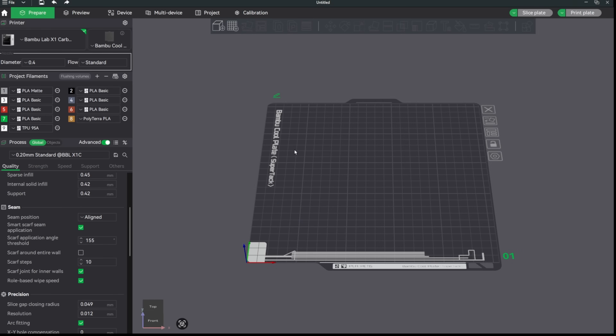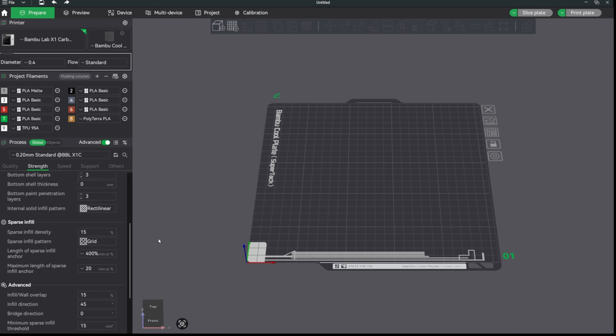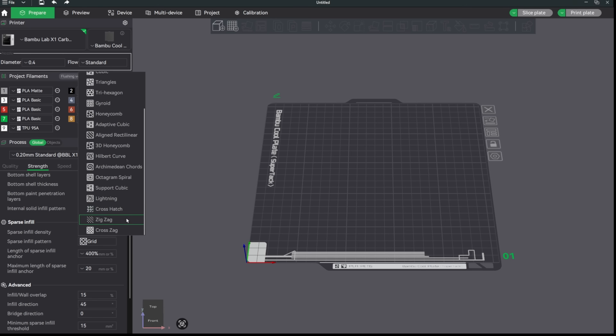Another thing I've been experimenting with over the past week and printing more and more with are two new infill patterns that have been added: the zigzag and the cross-zag infill patterns. Be sure to check those out as well. I've been really enjoying the cross-zag especially in a lot of my prints.